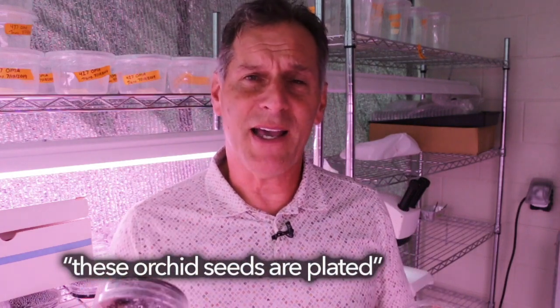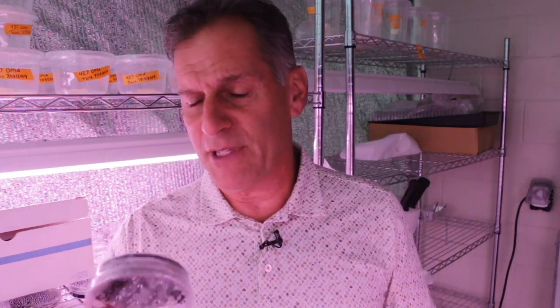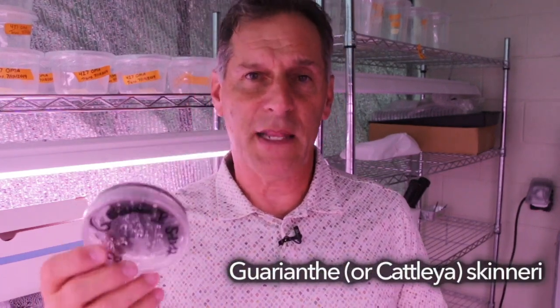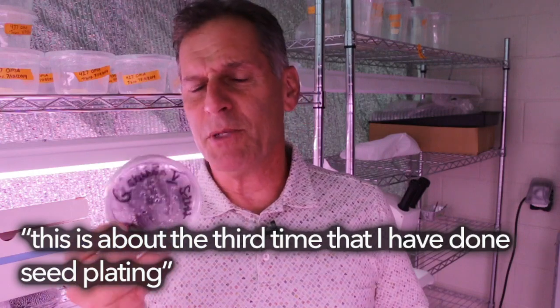What I want to share is what the embryos in these seeds look like and how they change over time. When seeds are first plated you may not see any embryos under the microscope — these are two scenarios where I didn't see anything, one at five days and one at ten days. But after ten days the embryos become visible — not in every seed but in a lot of them. This is Guarianthes Skinneri, also known as Cattleya Skinneri, a really nice orchid that can produce a large number of seed capsules.